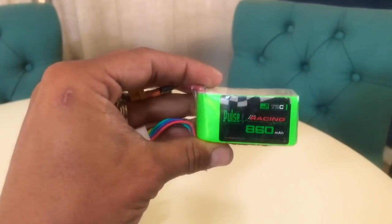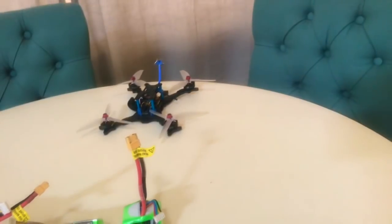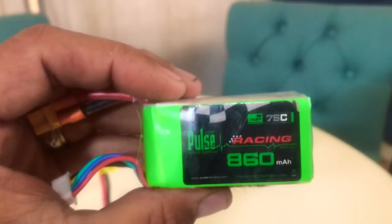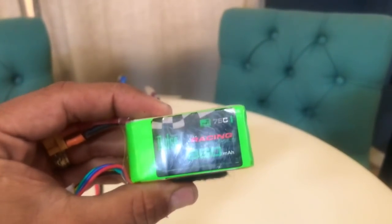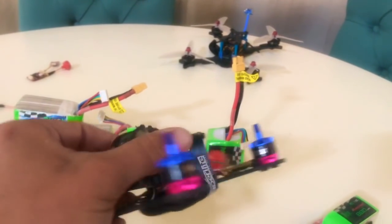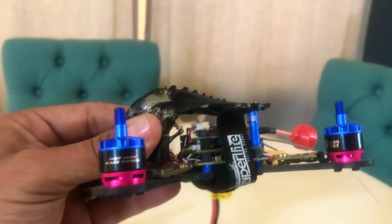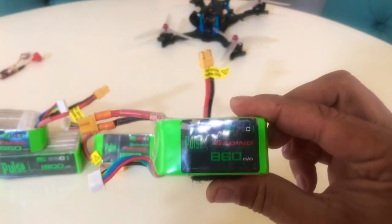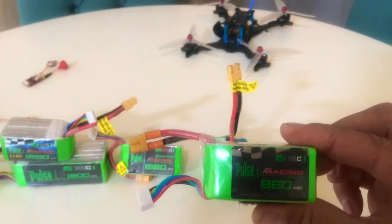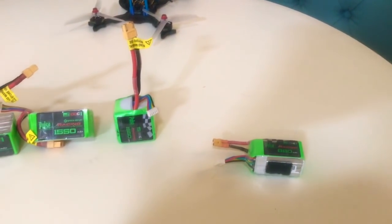Let's start with this pack here - the Pulse 860mAh 75C. I use this for a couple of different things. First, I have some micro builds - I fly the 650mAh on four cells on my Babyhawk AR, and that seems to be the best for me on that rig. But this pack actually works fantastic on my other three-inch builds. It has Pyro motors, the Stealth long-range VTX - 1407 or 1408 motors, anywhere between 3200 KV and higher. This is the battery I prefer to use for three-inch builds.